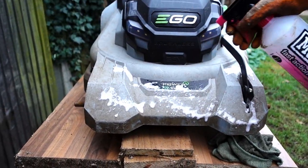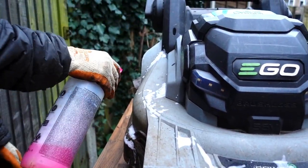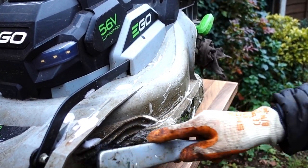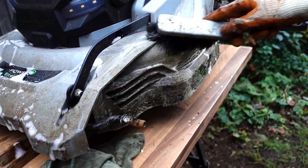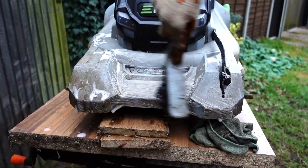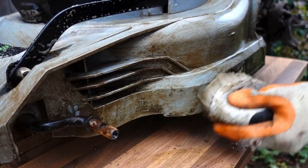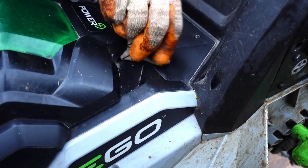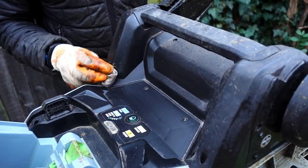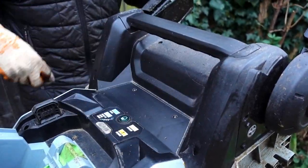Now all the wheels are off, it's a great opportunity to get in there and clean the mower. I like to use a bike cleaner, but washing up liquid or something like that will work perfectly fine. I give it a good spray and let it sit so that it softens the ingrained dirt and mud that's built up over the year — it really does come off pretty well. Of course, being a battery and electric tool, you've got to be a little bit careful not to put too much water on it, so just be gentle with it, keep the water levels down, and you'll be absolutely fine.